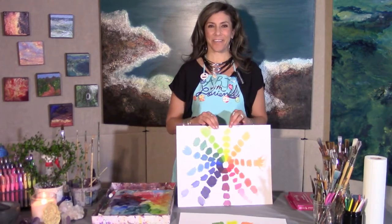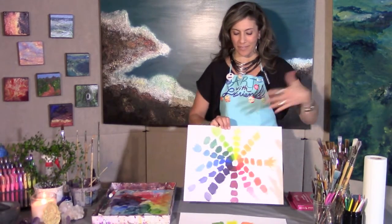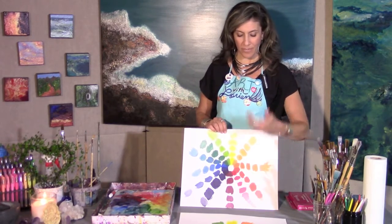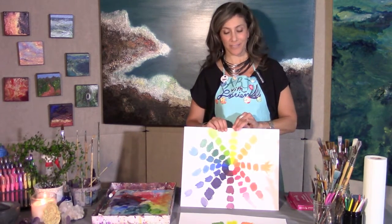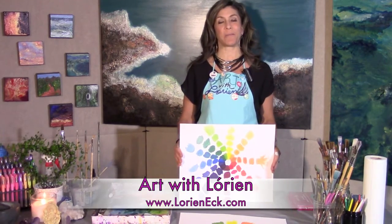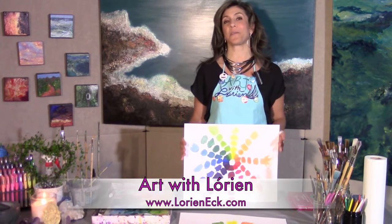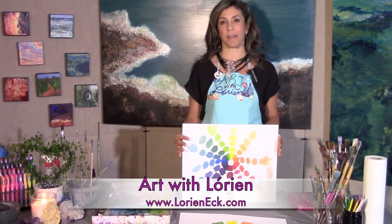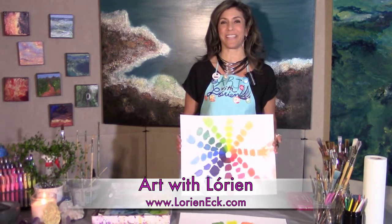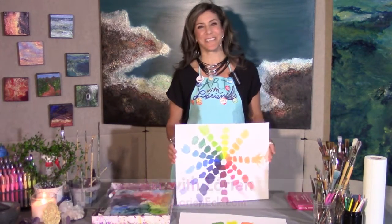Here it is — my 12 colors of the color wheel, each with white added in gradations to create tints. I hope you enjoyed yourself. I look forward to sharing more about monochromatic colors, color schemes, and mixing paints in the next episode, where we'll create another awesome painting. Until then, I'll see you in the studio.